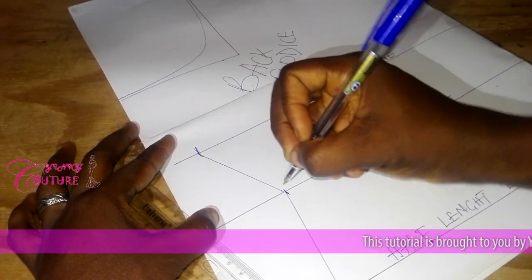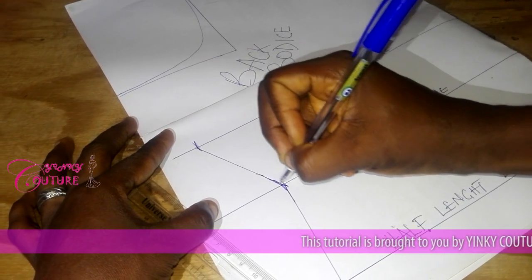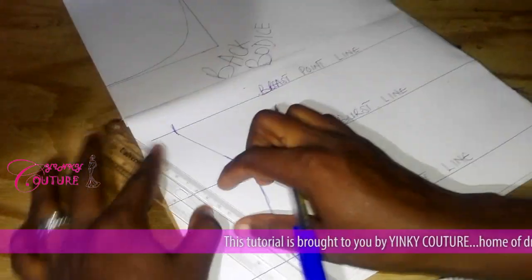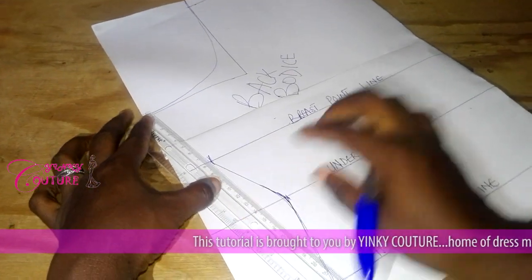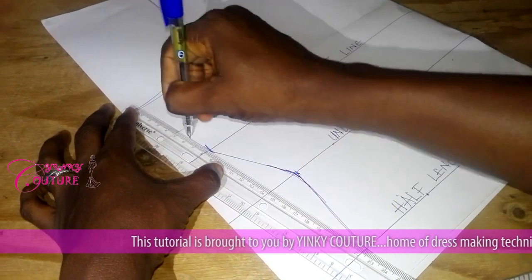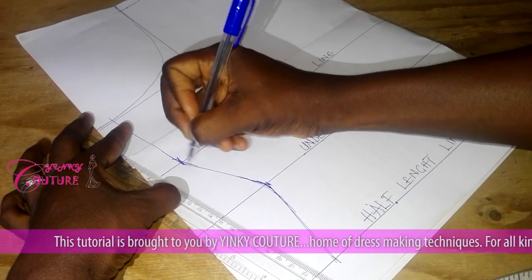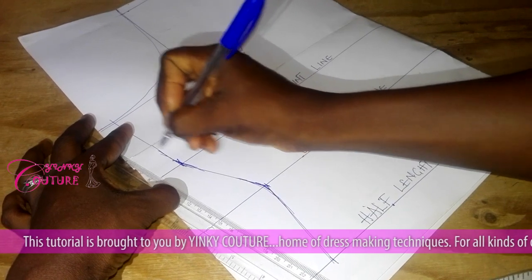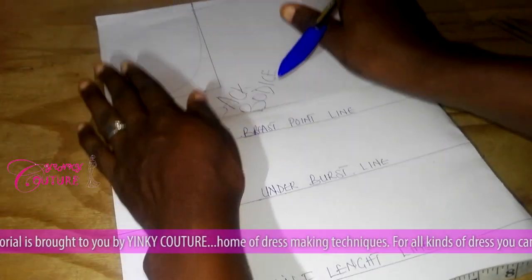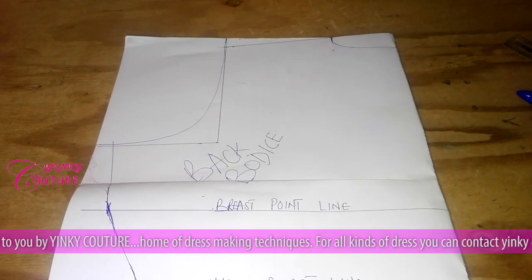I'm going to blend all this out — it won't be as sharp. I'm blending the edges out with my hand, negotiating my pen to correct all the sharp edges by blending. We now have our measurements ready. This is our back bodice.